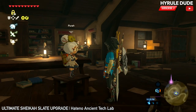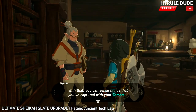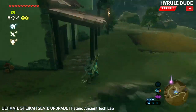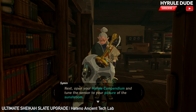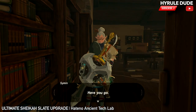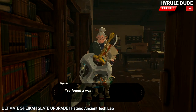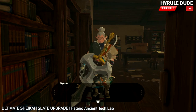Now we're going to go over and talk to Simon. He asks us to take a picture of the sun shroom outside, which we did. We're just going to show him the picture and he gives us the hearty truffle. And now he says that he has some news about an additional Sheikah Slate Sensor upgrade. And this is where things get really cool.